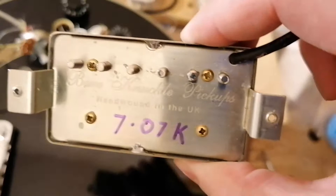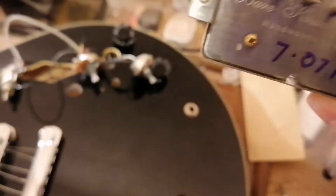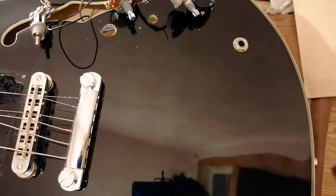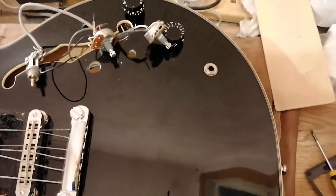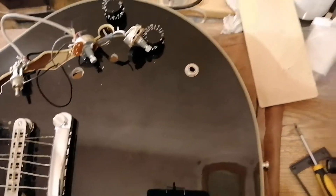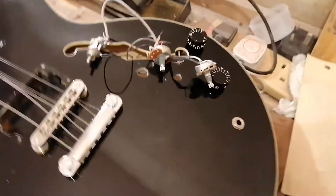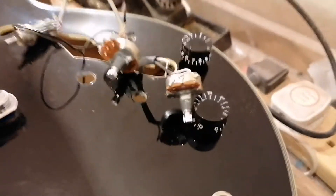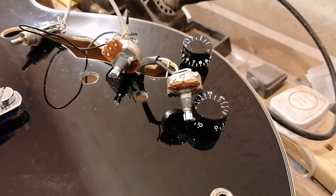Actually Bare Knuckle — this was the neck one. And the bridge one is 7.7, so I don't know what — obviously there's no other marking to indicate what set that is. They sounded great enough. I've given them a quick plug in before taking them out just to see. But yeah, new pickups got to go in.